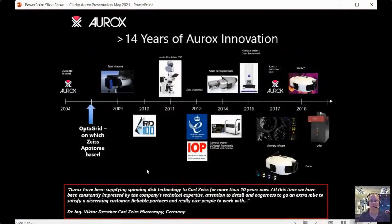A brief history of Aurox: we were founded in 2004 as an Oxford University spin-out company. The co-founders — Tony, Mark, Martin, and Remus — developed a technology based on structured illumination for sectioning. They first developed an instrument called the OptiGrid, which is the technology on which the Zeiss Apotome is based, so you may have used that in your laboratories. We then developed a spinning disc version called the Zeiss VivaScope, for which we won an R&D 100 Award in 2010.